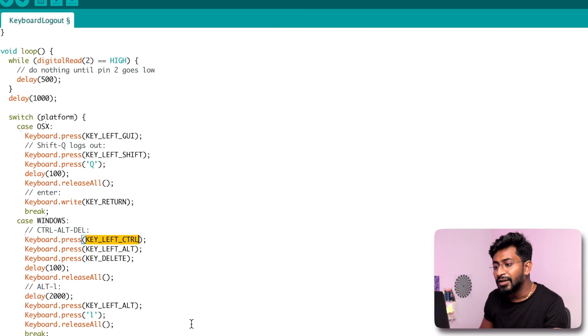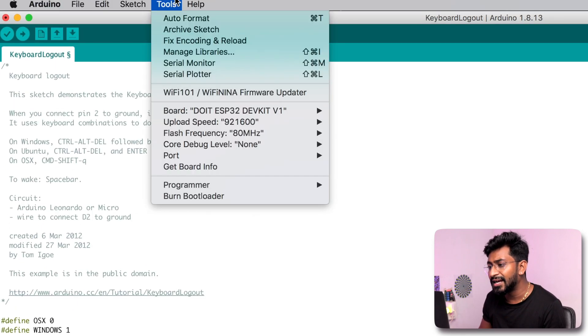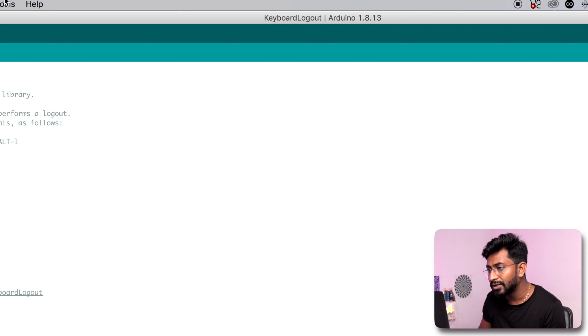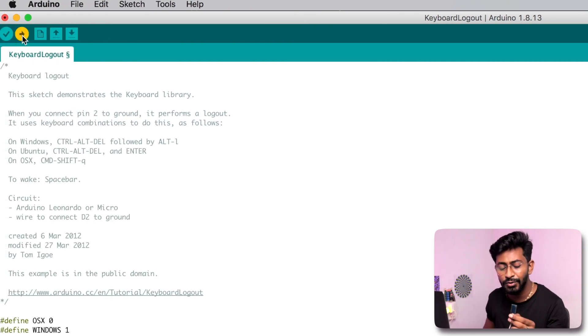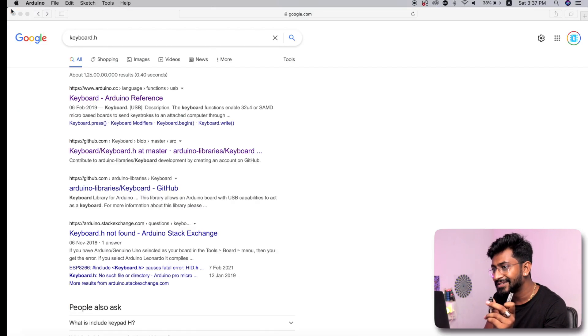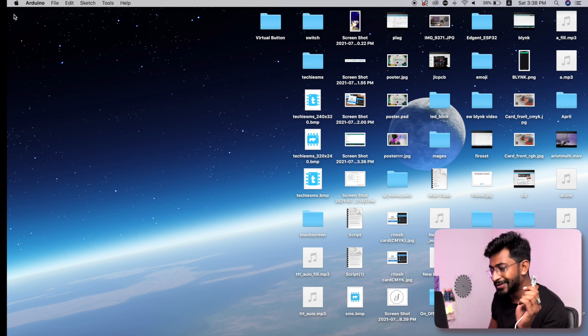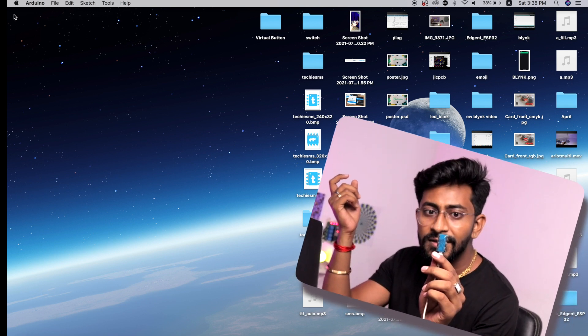Moving back to the code: in my case on Mac OS, the script presses Command+Shift+Q, which is the shortcut to log out. I'll select the right board — Arduino Micro — and the right port, then hit the upload button. As soon as the code is uploaded, I'll remove the USB cable so it doesn't run immediately. The code is done uploading. I'll remove the cable, close all files, then plug this thing in and see the result. It's plugged in right now and nothing is happening yet.